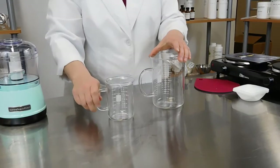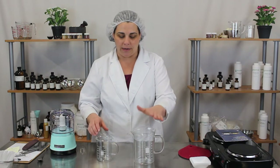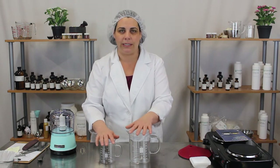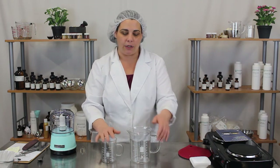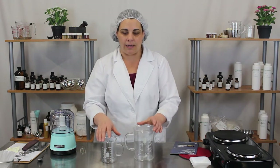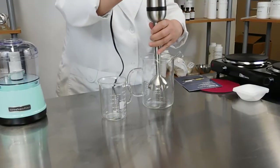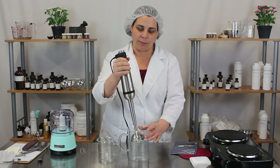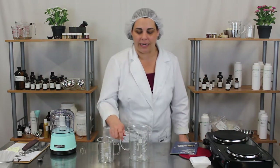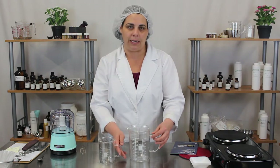These beakers are so handy when making product. We have a four-cup or 600-milliliter and a 400-milliliter beaker, and they are absolutely indispensable in the lab. They can go directly onto your hot plate or stovetop to heat product up, and it's very easy to use your stick blender in the four-cup size. If you're making a test batch or a small batch, this is absolutely the best way to go. You can buy these at any lab supply store or online.